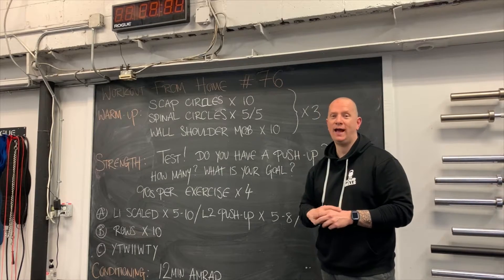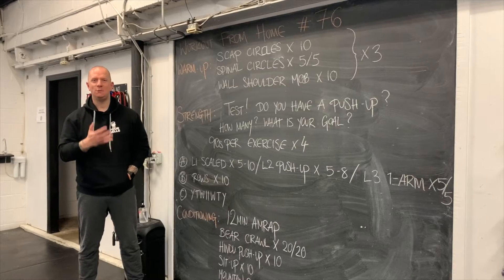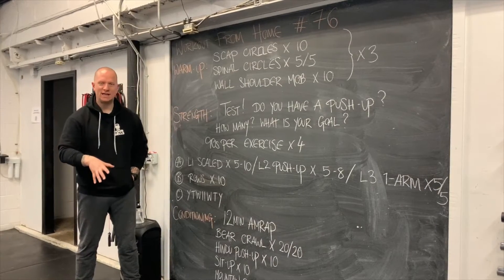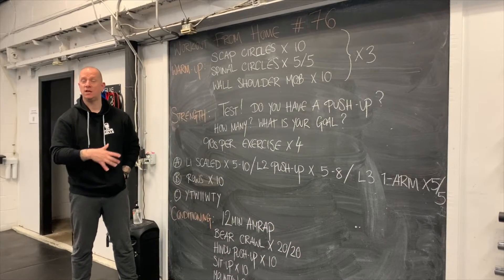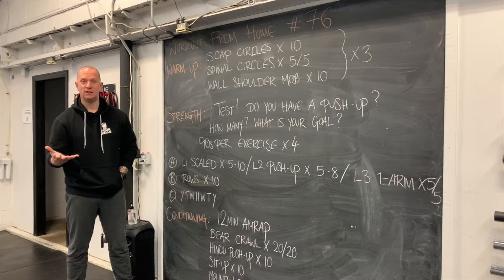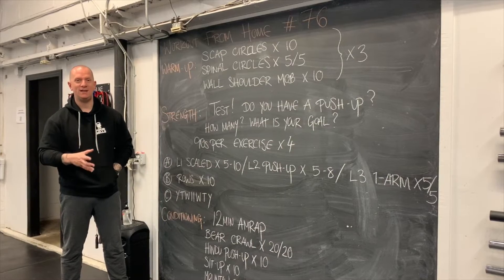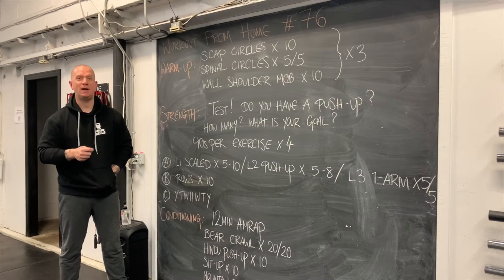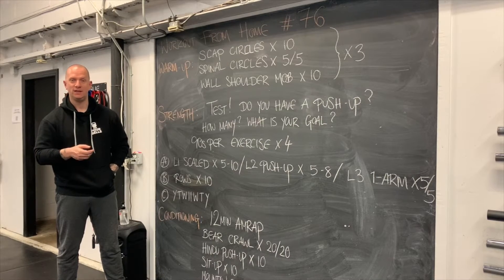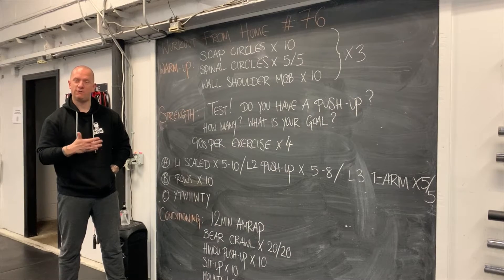After testing, we know how many push-ups we can do in a row, how close we can get to the floor, and whether we're anywhere near a one-arm push-up — now we build on those things. Of course, we've just done an all-out effort, so if the following sets feel a bit more spicy than expected, that's okay. When we start the strength work, we're doing four sets.